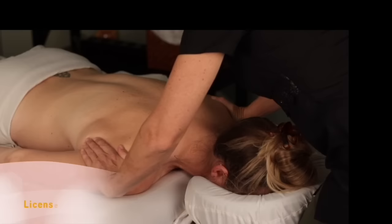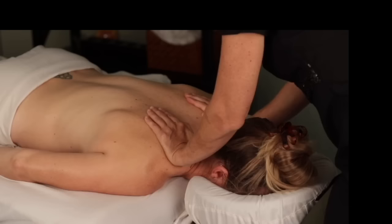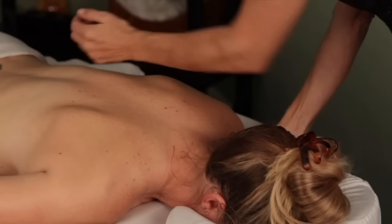Hey everyone, welcome back. I'm going to show you today what it looks like to release a knot in the muscles, specifically in the trapezius and rhomboids. Some of my techniques are unique and have been really effective for me. Make sure you subscribe below and like this video, and if it worked for you, make sure you comment.